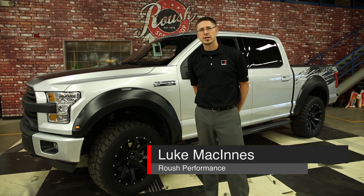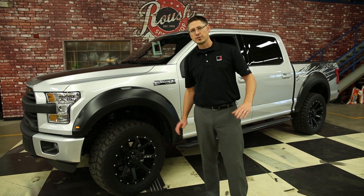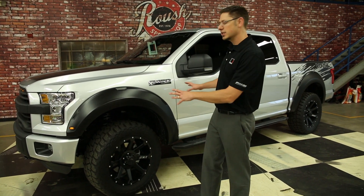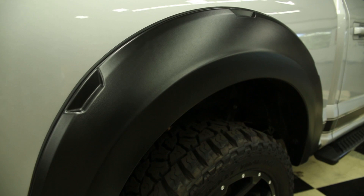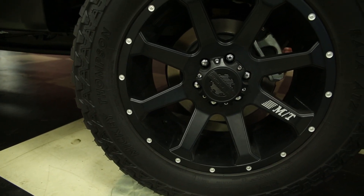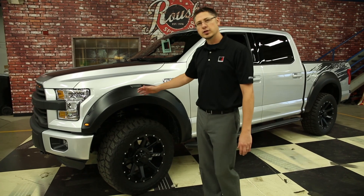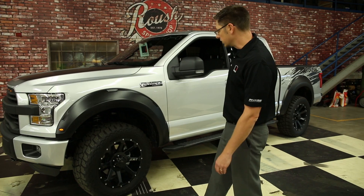Hi, I'm Luke with Roush Performance Products and today we're taking a look at the new 2015 Roush F-150. The first thing that sets this truck apart is the aggressive look — from the Roush designed fender flares to the 33 inch Mickey Thompson wheel and tire combo, as well as the Fox suspension upgrade: a 2 inch lift in the front with a Fox replacement strut in the rear.